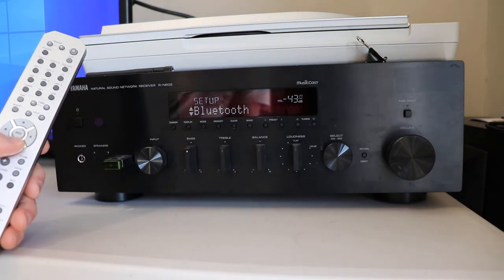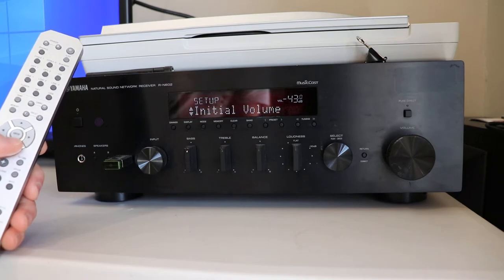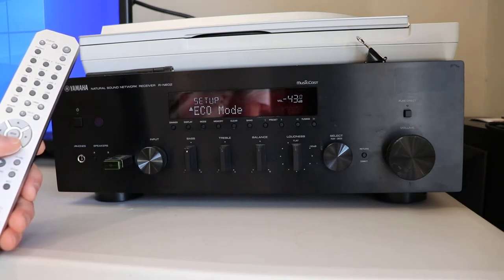In the setup menu you'll see options for network, Bluetooth, max volume, initial volume, and auto standby.